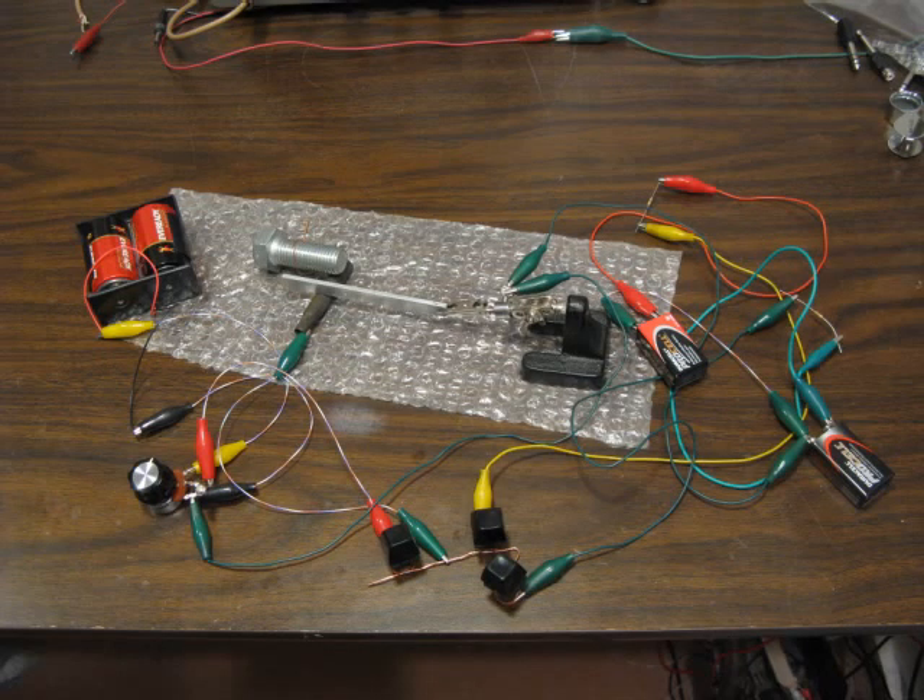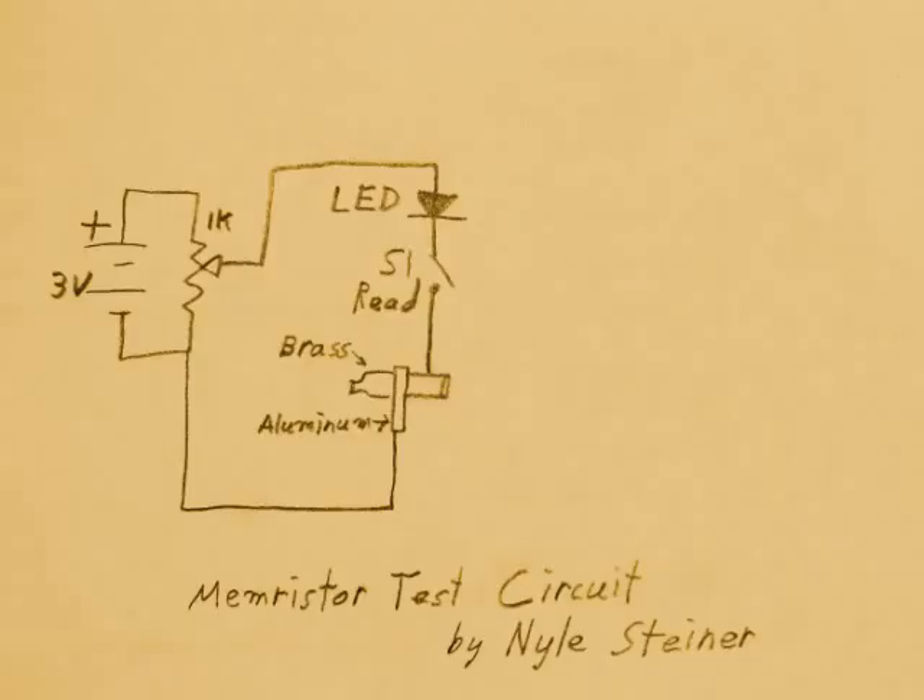In order to demonstrate the operation of this Memristor, I put together this setup. The Memristor is in series with pushbutton S1, an LED, and enough voltage to light the LED. The LED shows the status of the Memristor whenever S1 is pushed and closed. When the Memristor is on, its resistance is low and the LED will light. When the Memristor is off, its resistance is high and the LED will not light.